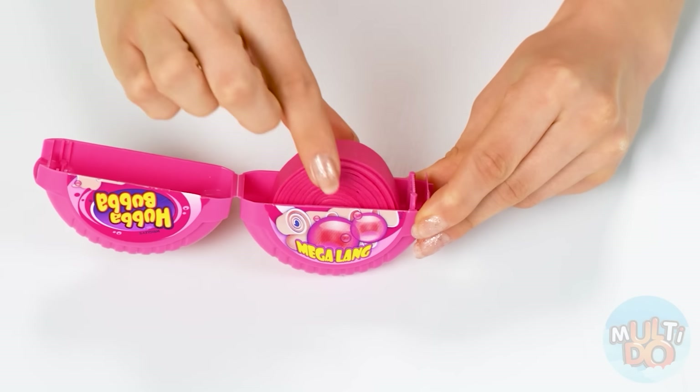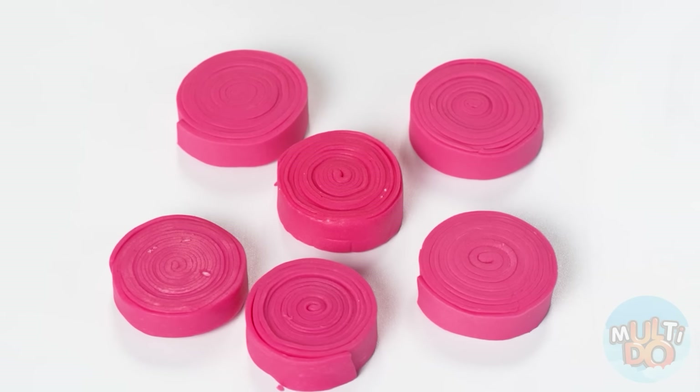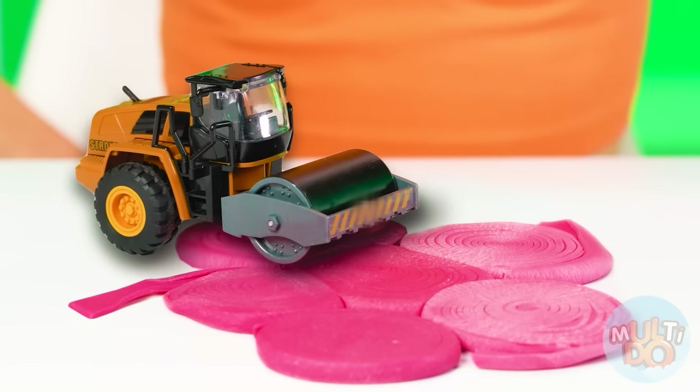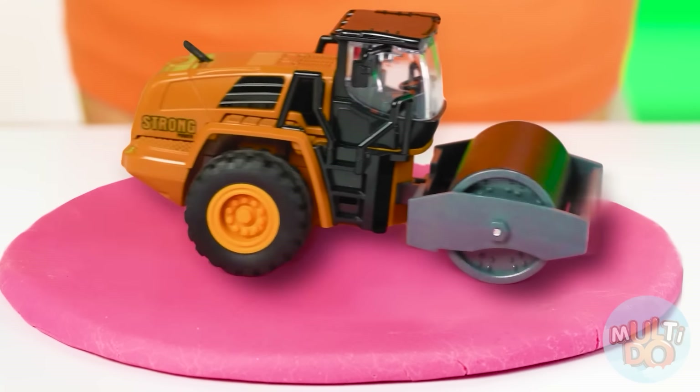To get started, we need to just roll out the gum. But I won't roll it into a pancake myself — I will need the help of heavy artillery. A paver is quite suitable. Just look at that. And now a dump truck with marmalade bears — come on! It's time to dump them right into the pan so that they will melt.